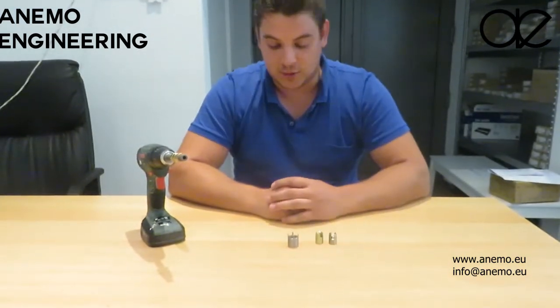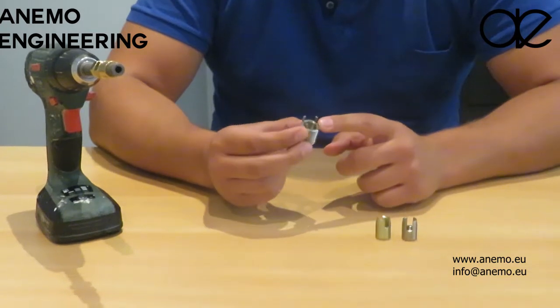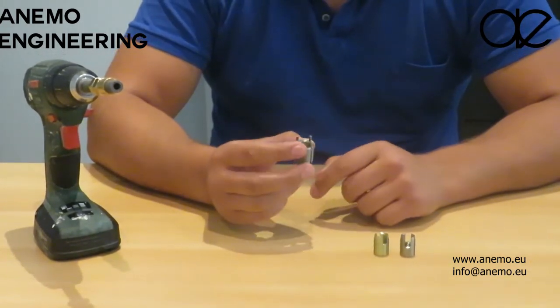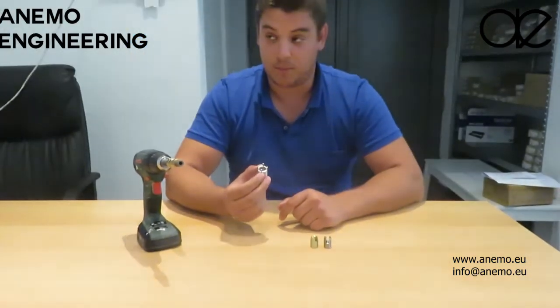If you need a higher pull-out strength, you can also switch to the cleats version. These parts have cleats on them, so you see these parts here. When you tap these in, it's fixed in your panel and gives a much larger pull-out strength.